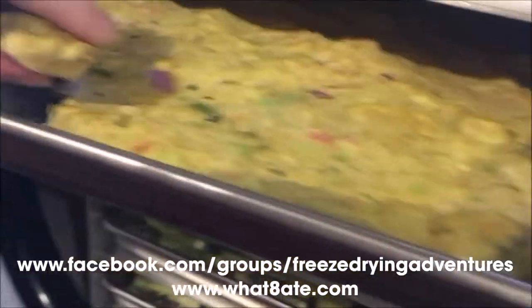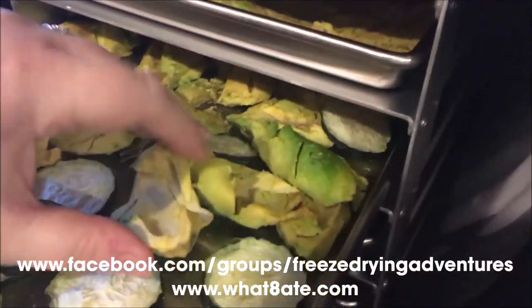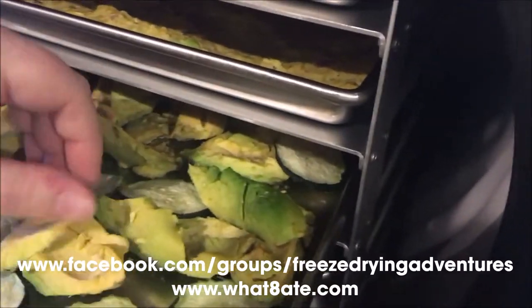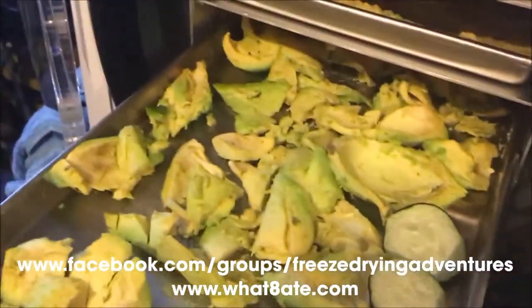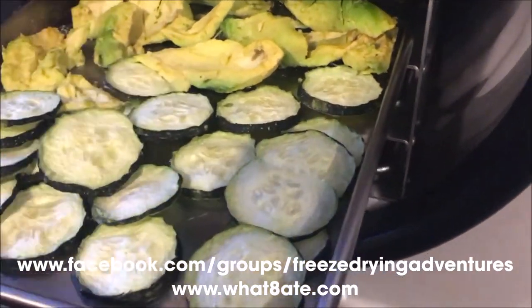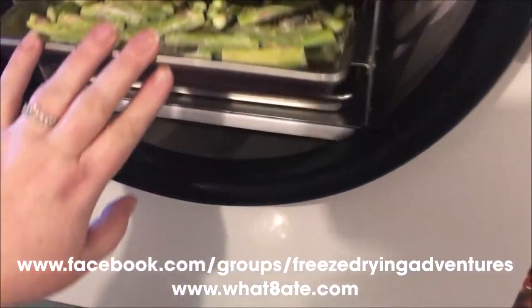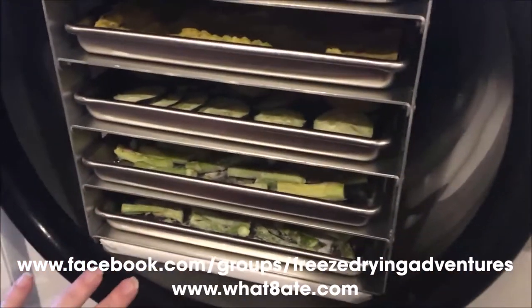The guacamole pulls off so easy — it smells just like guacamole, it smells really good. These avocado chunks are kind of styrofoam-y, like a lot of freeze-dried stuff. Look at the color — I was curious if these would go brown. I didn't dip them in lemon or lime juice or anything, and they didn't go brown at all. Here are our cucumber slices — those are going to be fun to try. The top row is sour cream and onion asparagus and the bottom is dill pickle. I'll keep them in order when I take them out.